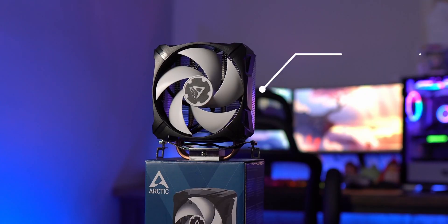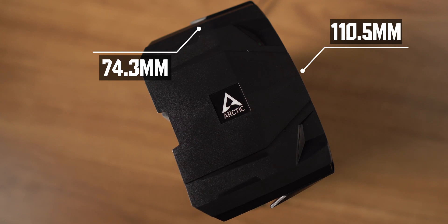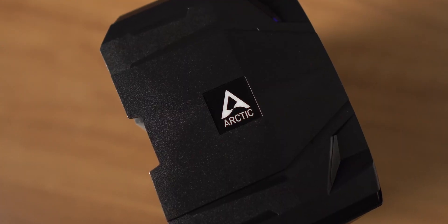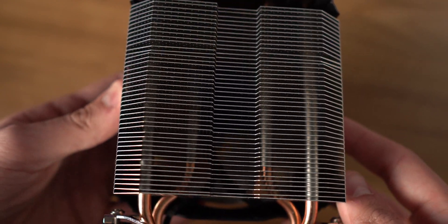Taking a look at the design, this cooler is pretty straightforward — a nice compact single tower design standing at about 132.5 millimeters tall, about 110 millimeters in depth, and about 74.5 millimeters wide. You'll find the Arctic logo at the very top, which is attached to the 92 millimeter fan as one molding. You can pop it off by pushing on the sides. It has a pretty nice and tight fin array which should help with heat dissipation.